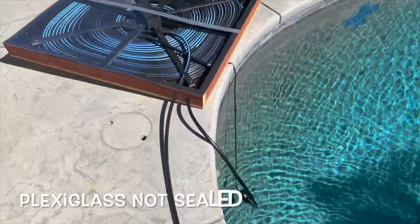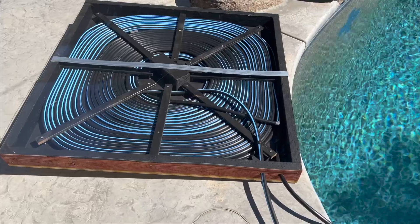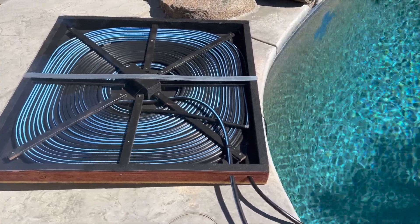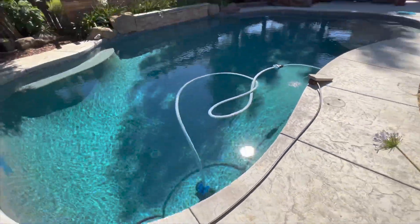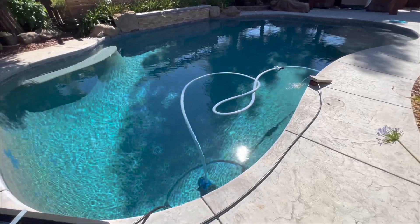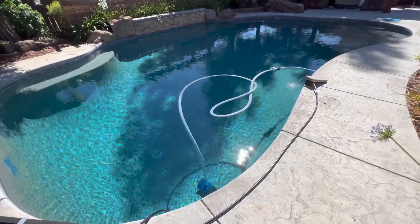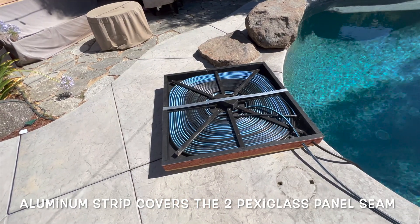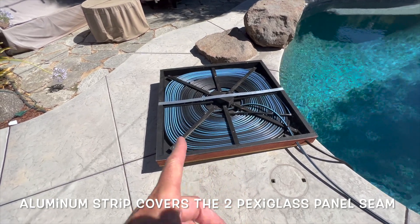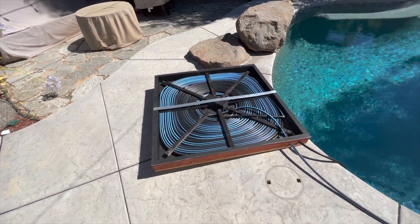I put some plexiglass on top thinking it would raise the temperature even higher. The pool is at 82 degrees and the water is coming out at 120 — that's pretty good. The pool is a big pool so it's kind of a drop in the bucket, but if I can get it a couple degrees warmer I'd be happy. I also got an aluminum strip to join the two panels of plexiglass, and my plan is to also paint all the drip pipe black to absorb even more heat.